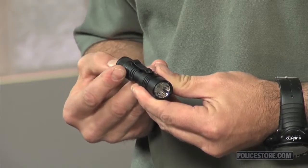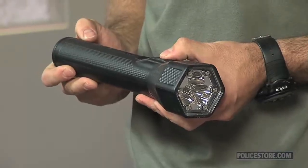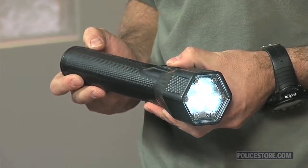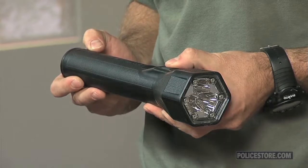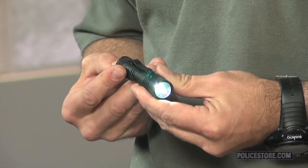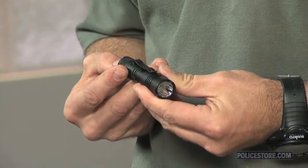Today, many lights are available with multiple modes, like a reduced power option for administrative tasks. It's a little bit of overkill to try to fill out a report or search for something you dropped in the car with a full 200 lumens, so many lights now have a reduced setting in the 10 to 30 lumen range for tasks like this. An important thing to note is the order in which these functions occur and how easily you can or can't get lost in the functions. We don't want to be searching and intend to send out a full power beam only to get 15 lumens on an armed assailant.